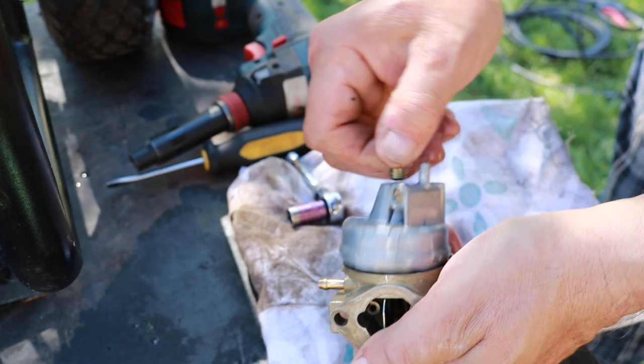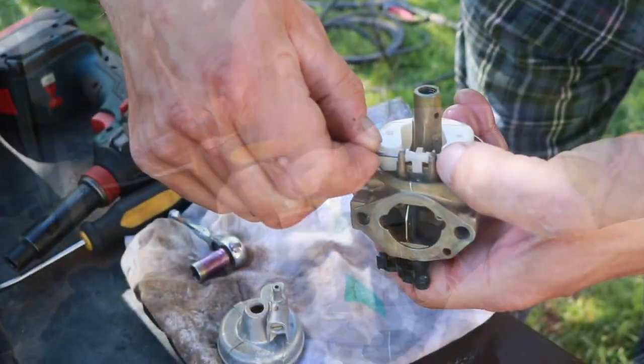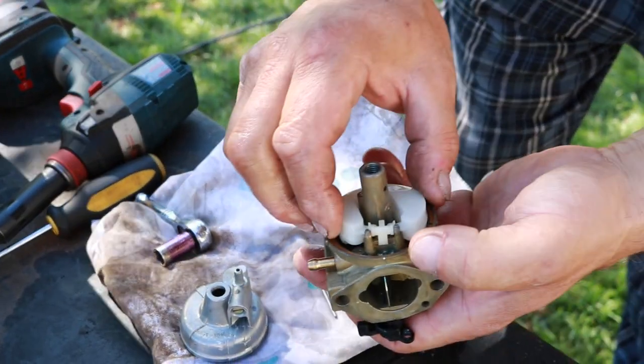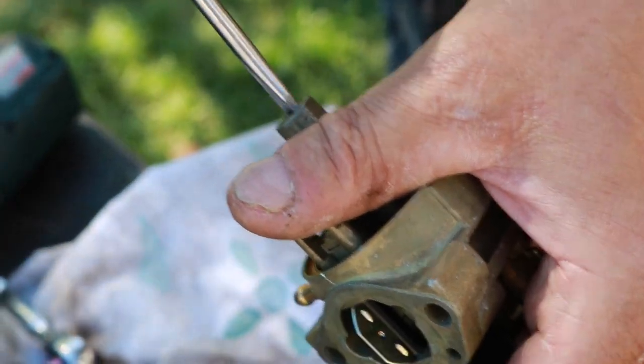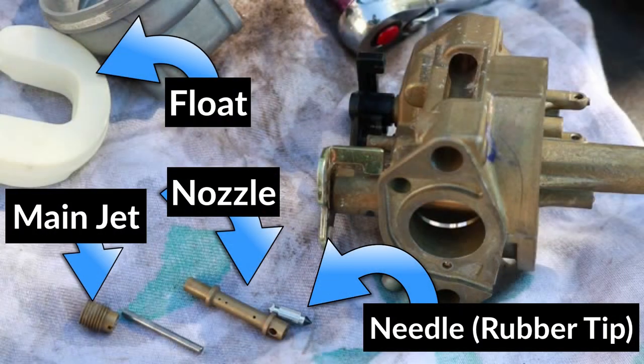Now I can take the carburetor apart, which will help get a better clean. We're going to remove the float, unscrew the main jet, and here's the nozzle that was behind the main jet. I'm going to put these in the cleaner, except for the float and the pin with the rubber tip, because they look pretty clean already.